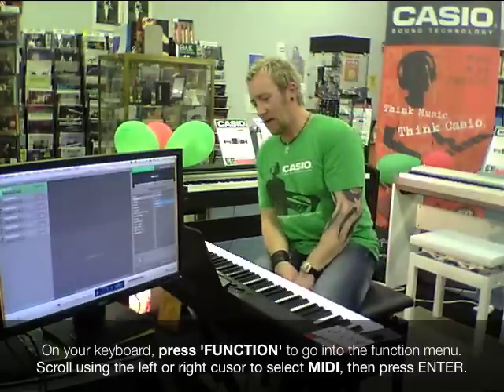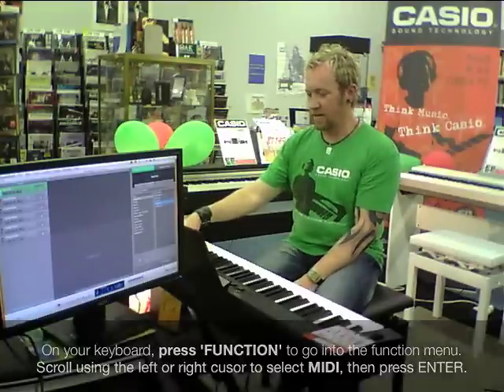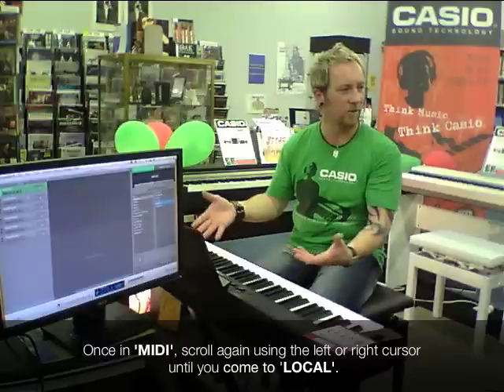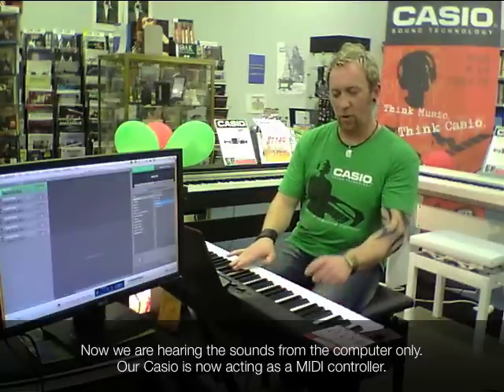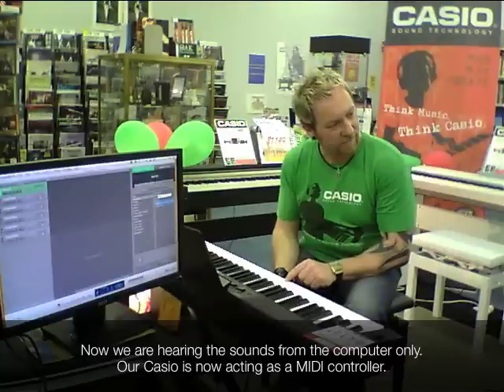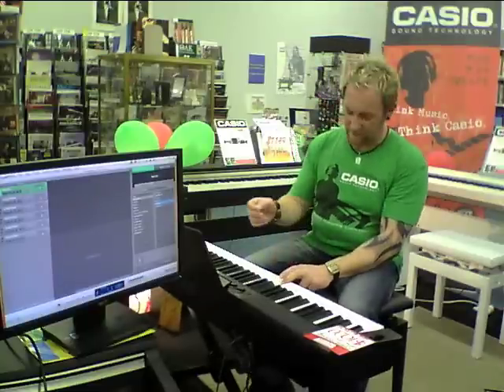What I'm going to do is go into the function menu and select MIDI, then scroll to Local. At the moment, local is turned on — what we mean by local is the internal sound generator, the internal brain of this instrument. As soon as I hit off, the piano disappears. So the internal tone generator of this keyboard is now switched completely off, and all we're hearing now is the Mac computer, accessing all the sounds which remain touch sensitive.